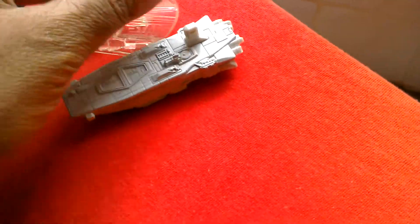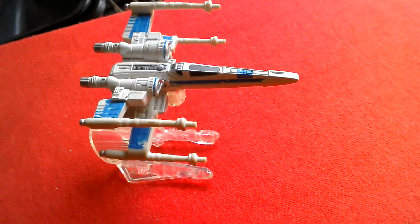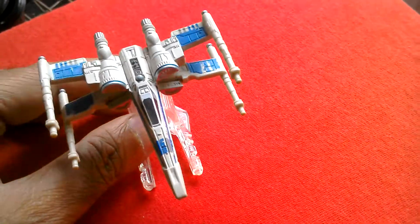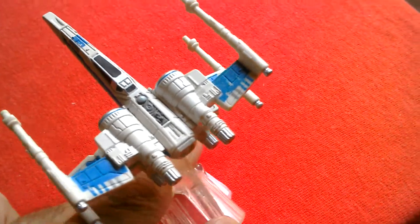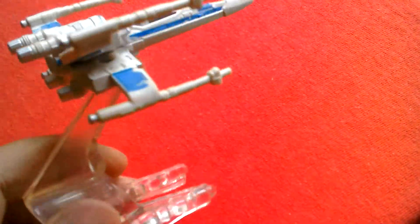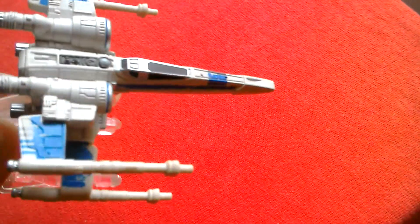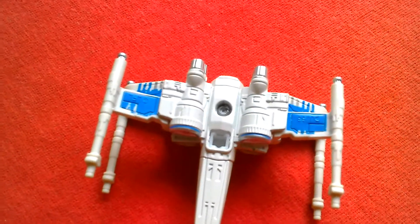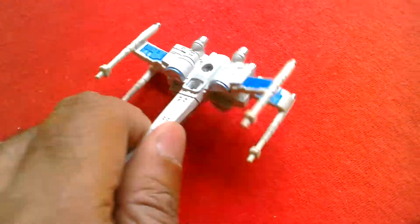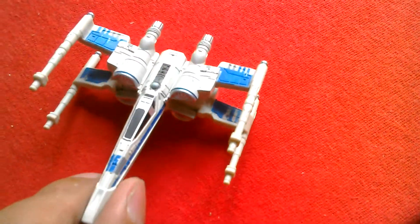You also get the Resistance X-wing with open wings - a great little ship. This one has no moving parts but it's a lot more substantial than the titanium version. It looks great - nice side profile, underside, pretty good paint apps. It's the Resistance X-wing and you can take it off the port to see it better. Really nice, great looking X-wing. They issued two versions of this one: with closed wings and this version with open wings. Great looking model.